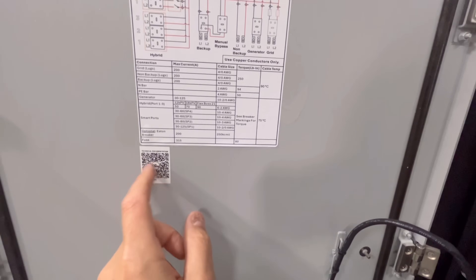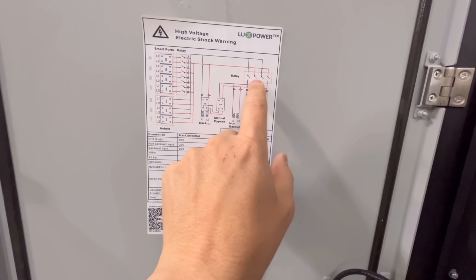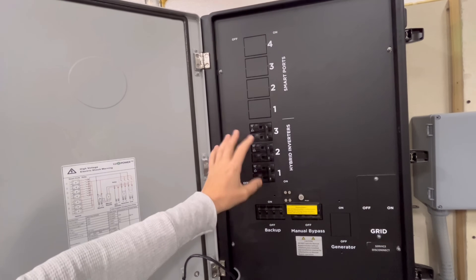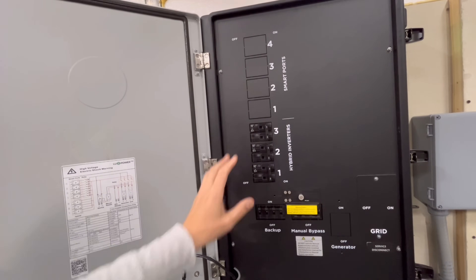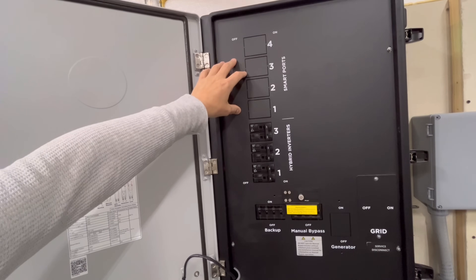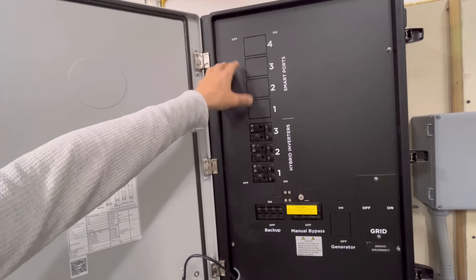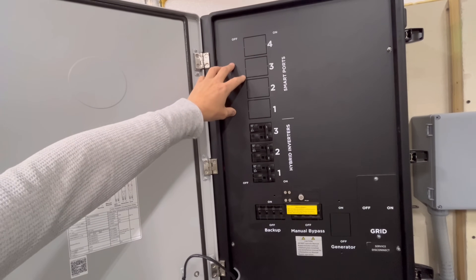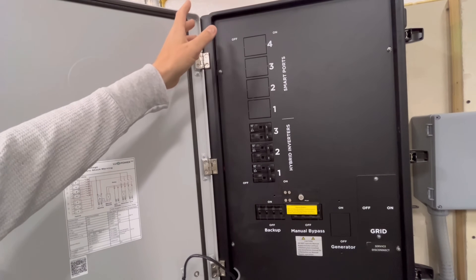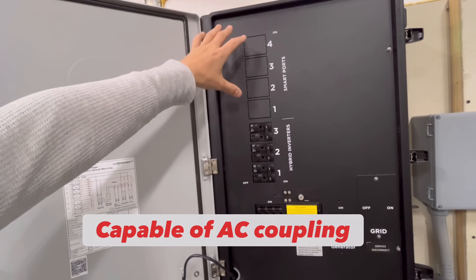On the door you can scan a QR code to get documentation, and it also shows wire gauges and some of the relays. The Grid Boss itself is a pretty simple device but complex at the same time. On the top you've got four smart ports that could be used for multiple different things — set based on state of charge or voltage. If you've got a grid-tied system already you can utilize these to capture power that's been going back to the grid for no reason and use it to charge batteries. This is an AC coupled system as well.